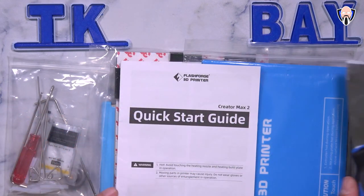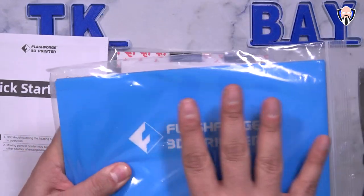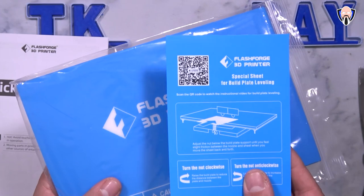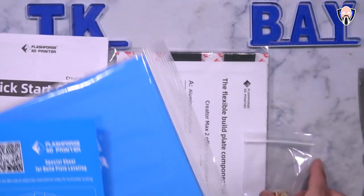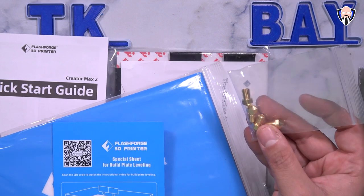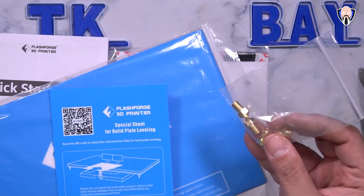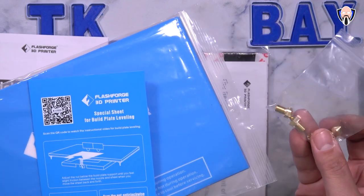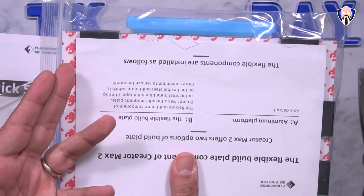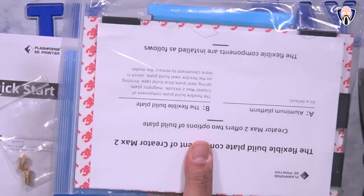The scrape tool is included in the box to remove finished projects. There's a very simple quick start guide, and they include replacement adhesive 3M sheets that go on top of the heat plate. They also provide an alignment card, replacement filament extruder tips in case of damage, and notably, an additional spare heat plate — that's going above and beyond. The self-cleaning mechanism keeps the filament tips clean whenever the printer enters rest mode, so there's no residual filament left on the tip.